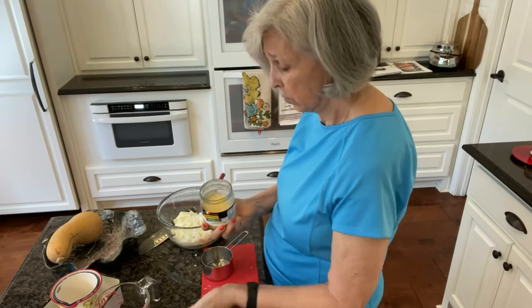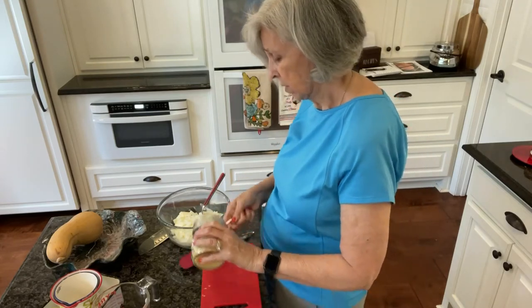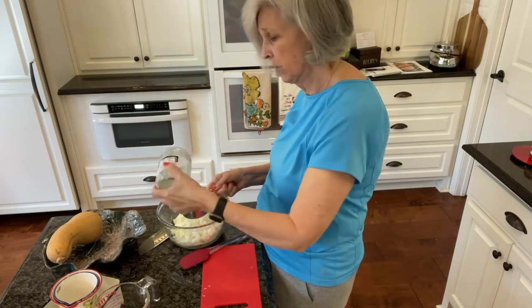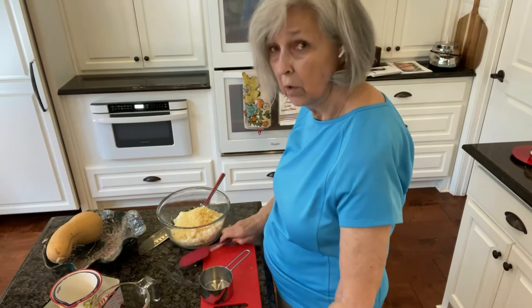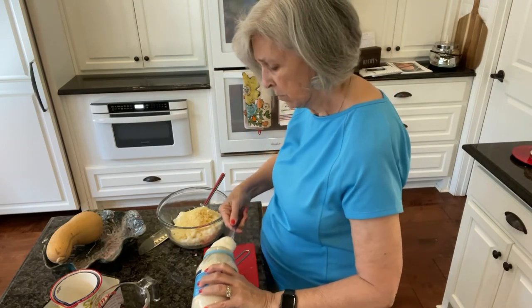Actually, first I'm going to add the Parmesan — one cup of Parmesan. That way I can measure it in the same measuring cup. I've finished that off, so one cup of Parmesan. Now then, one cup of mayonnaise, and I'm using the light mayonnaise.